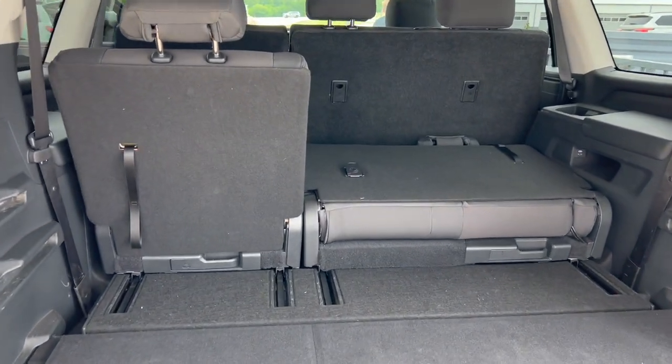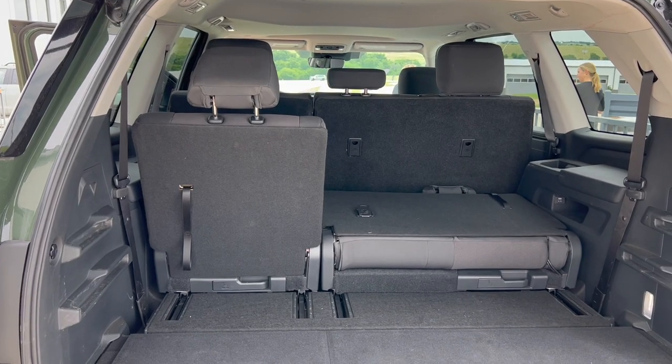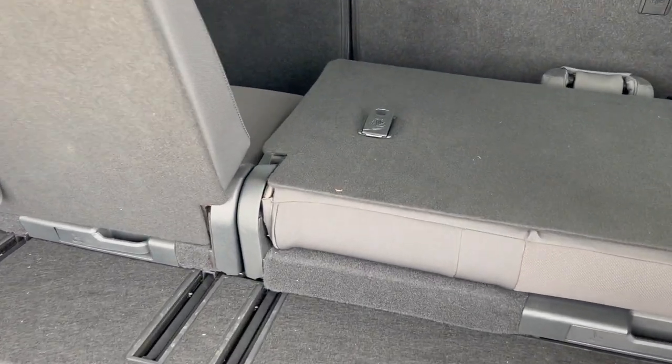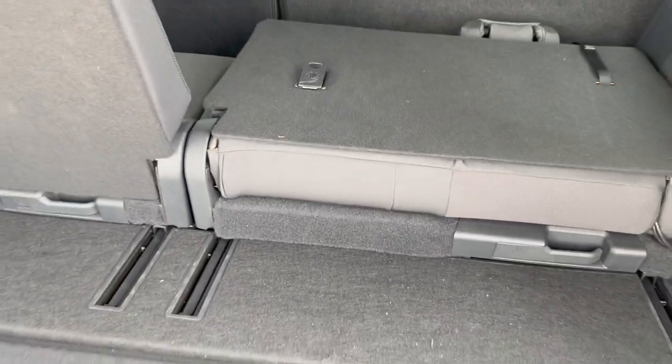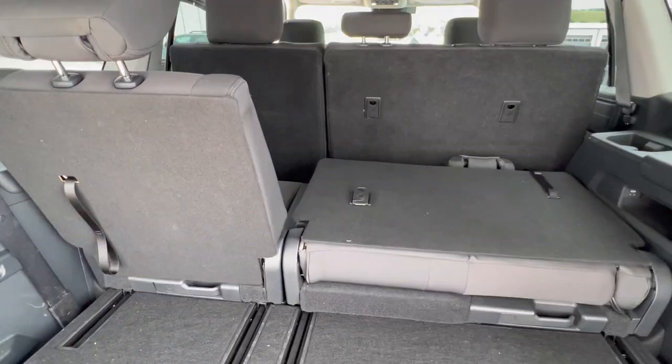Can you remove these rear seats? Well, yes, but not easily. These seats are not meant to come out of the Sequoia. Toyota's reason for this is because the battery pack sits right under these seats, so these seats are essentially protecting the battery pack for the hybrid powertrain.